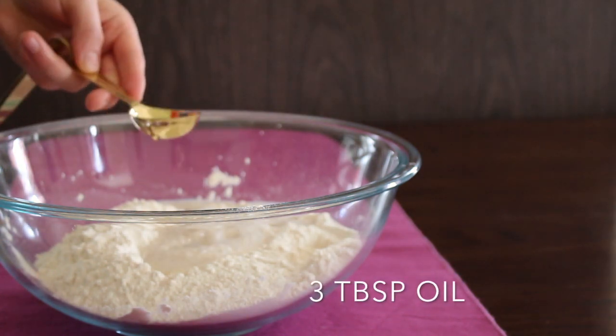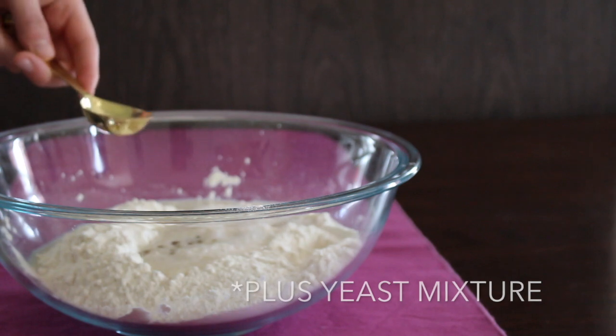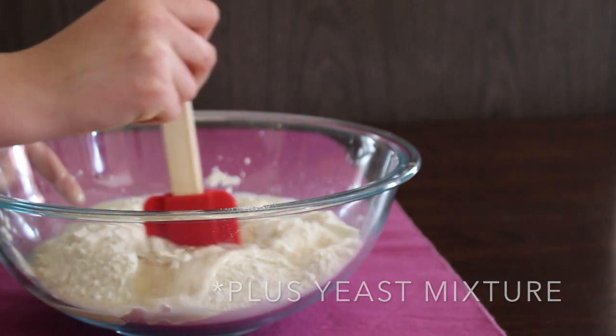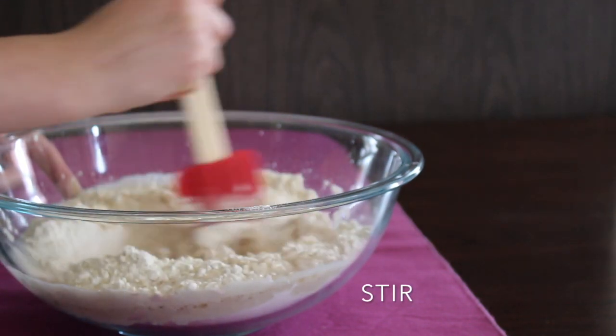Next, add in three tablespoons of oil as well as the yeast mixture you prepped beforehand. Begin stirring all these ingredients together until you get a harder consistency.